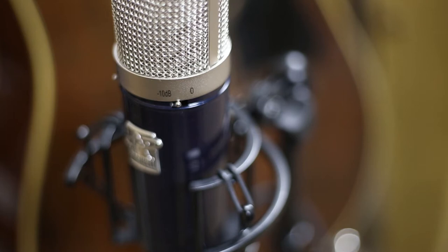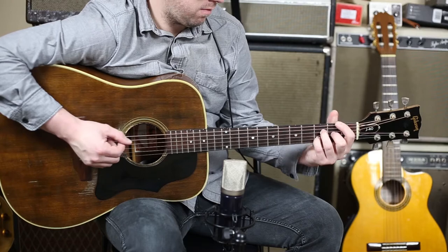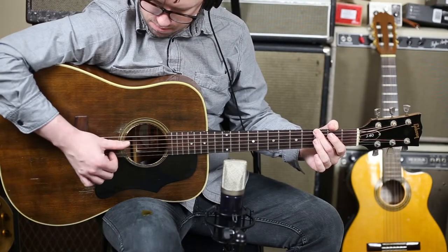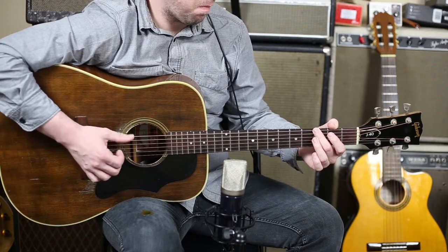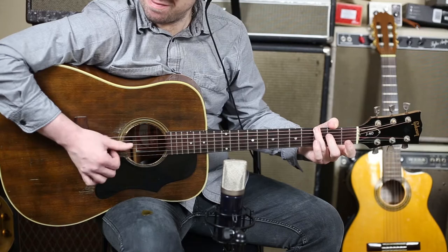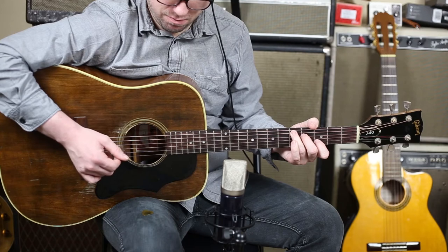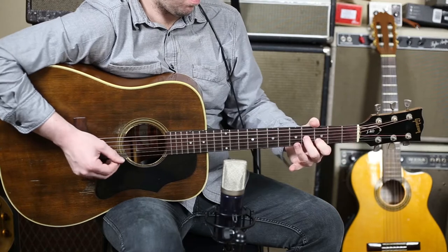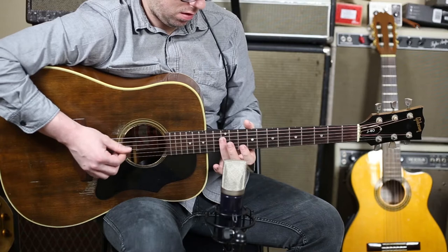It should be noted that all the talking I'm doing on this video is into the Delphos as well. So I'm just going to play through a few styles on acoustic guitar, then I'm going to switch to electric guitar and play through a few styles.